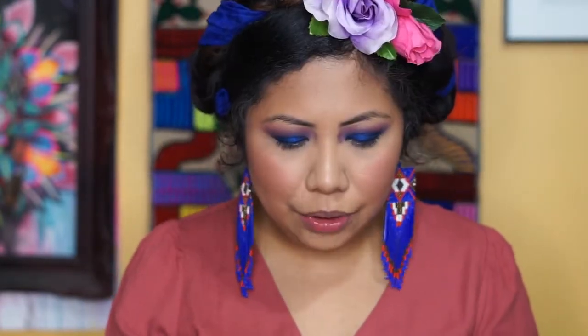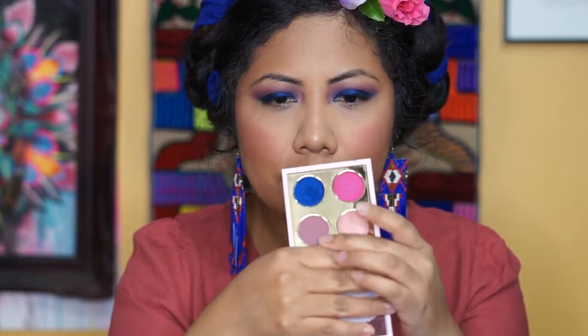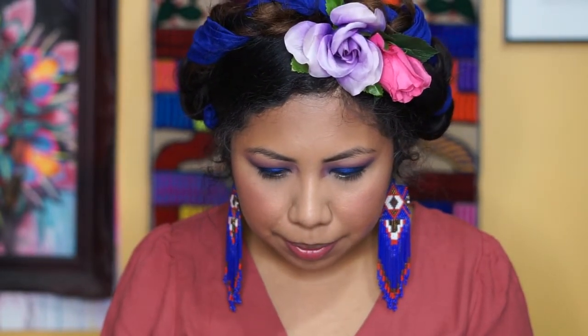Now we're going to do the bottom eyeshadow — a little bit of pink and some blue, referencing the original photo. I'm going to pop on some eyelashes off camera and be right back. We're back — I already have the lashes on.